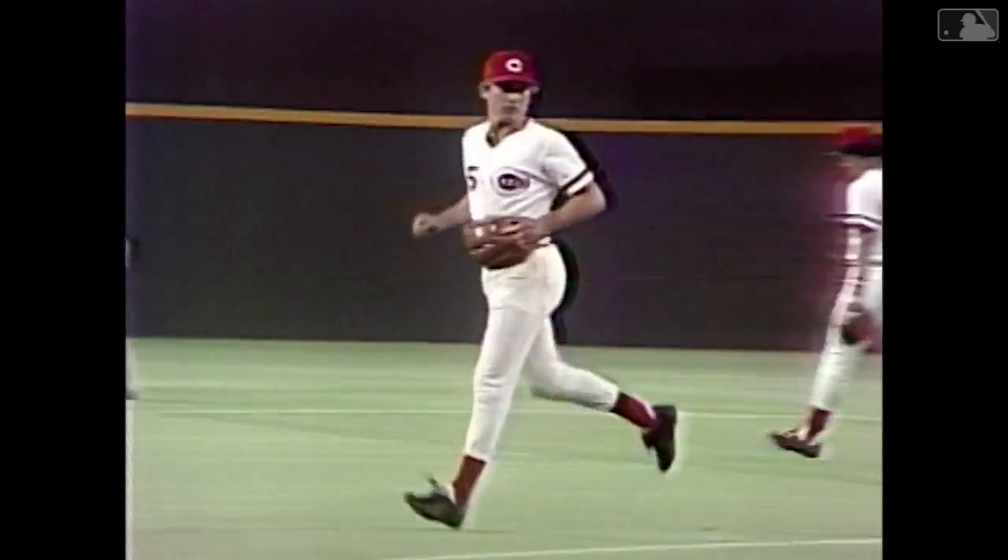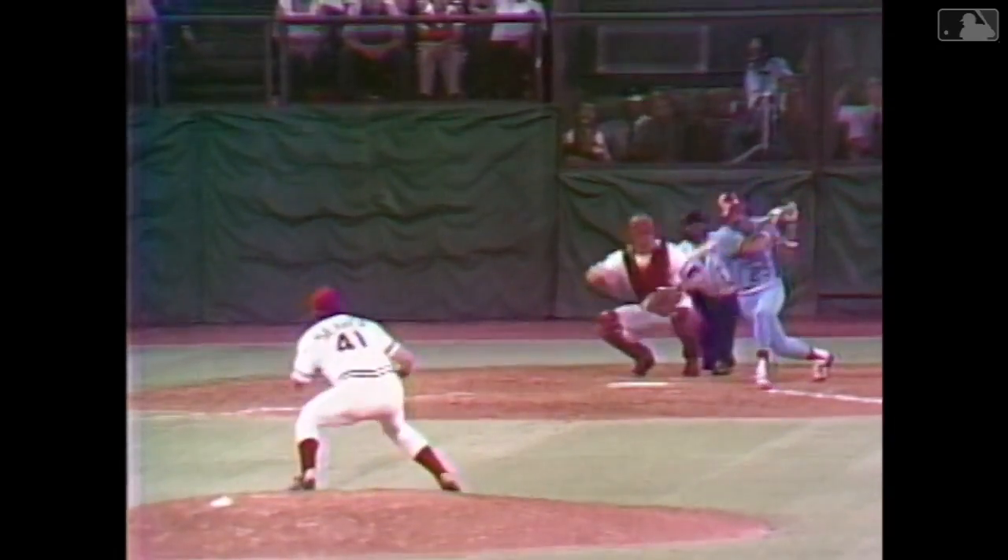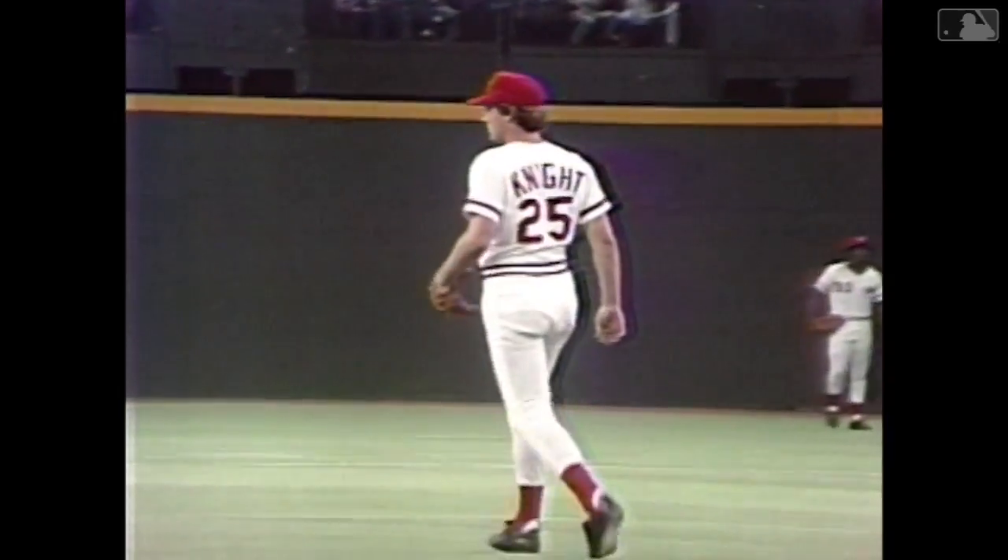Ray Knight coming off the bench, replacing Pete Rose at third and being tested right out of the shoot as Morales hit a high chop. Knight charged, stopped quickly, played it on the bounce and threw a strike to Dreesen to get Jerry by a half step at first base.